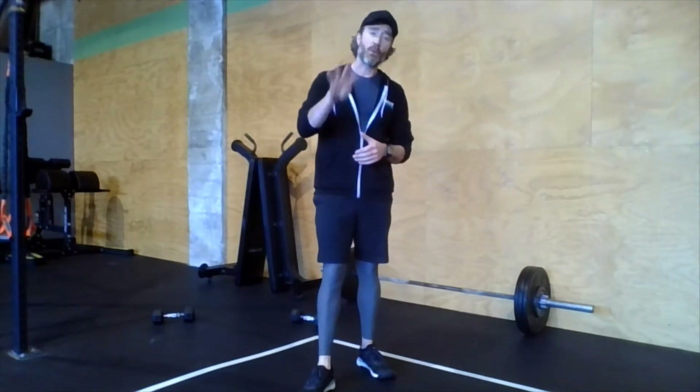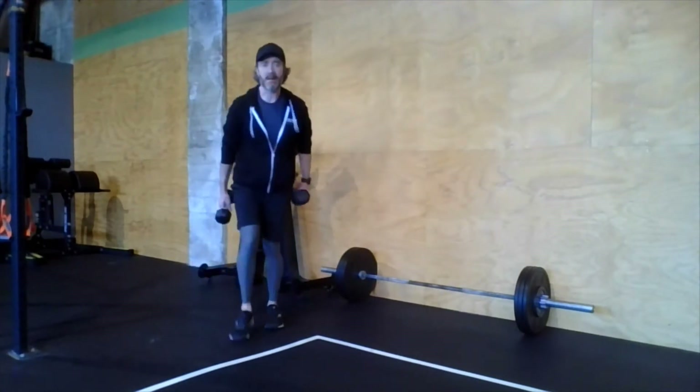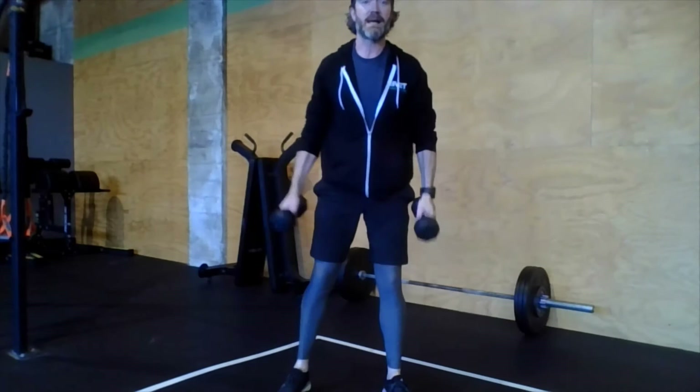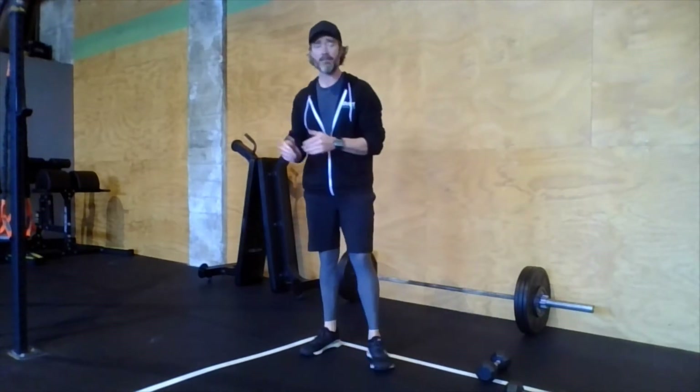The optional finisher is an alternating on-the-minute with four stations — do a minimum of three rounds. Station one: a 30-second squat hold. With weights on the shoulders, sit down nice and low and hold. Keep those elbows up, knees pressed out, chest up, belly tight — a lot of tension, don't just relax down there. Hold for 30 seconds; you'll have the remaining 30 seconds to rest before the next minute starts.